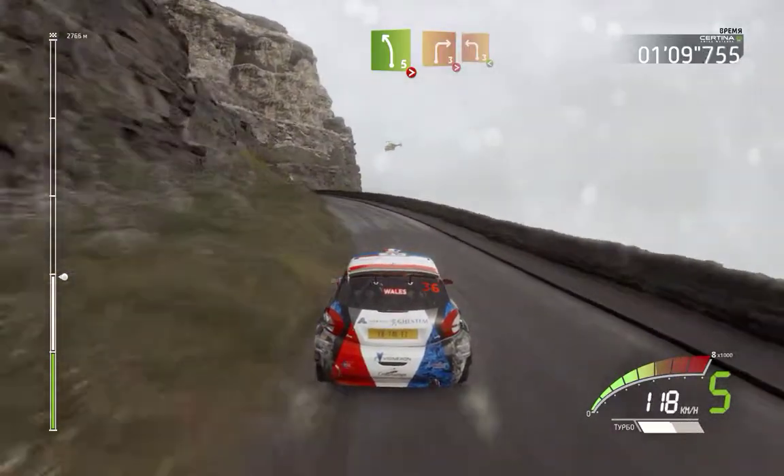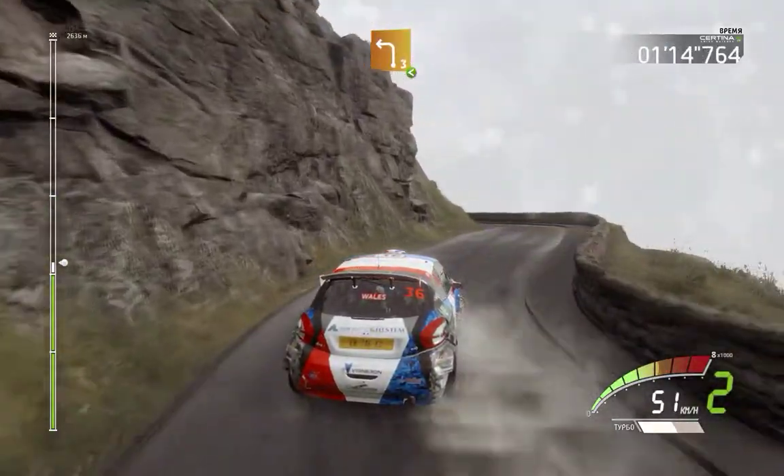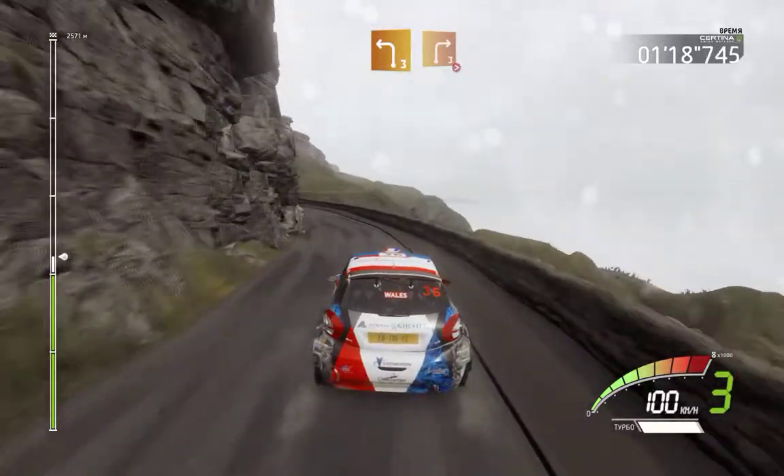And right 3 short, tightens, into left 3 short, opens, keep in. And left 3 into right 3, tightens.